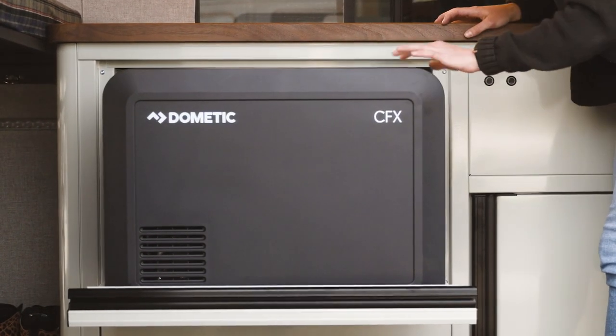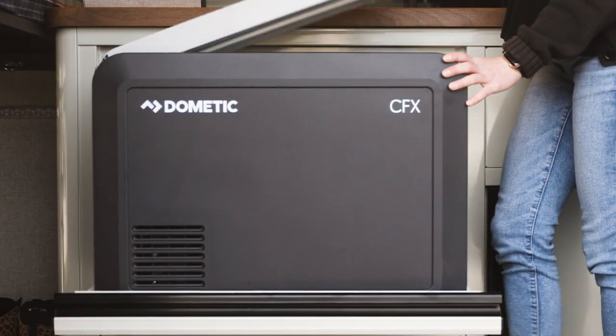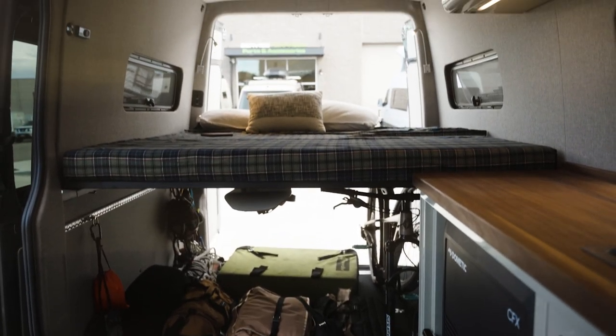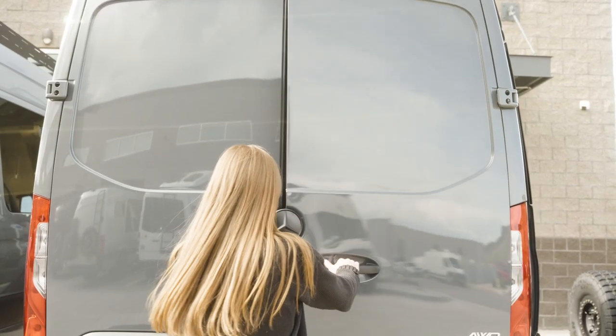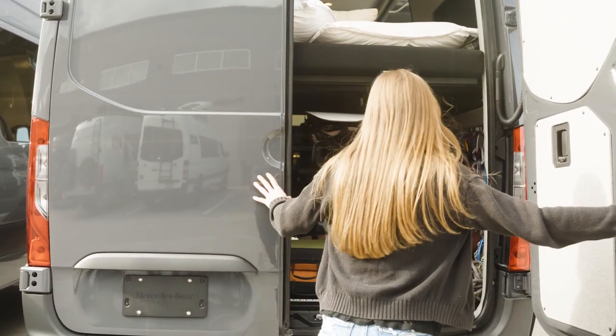This is a compact galley from Touareg which features a 45-liter Dometic CFX. Below that we have a fresh water tank that leads into our 9-inch deep stainless steel Rivati sink. Next, below the sink, we have a 5-gallon quick-release gray water tank.